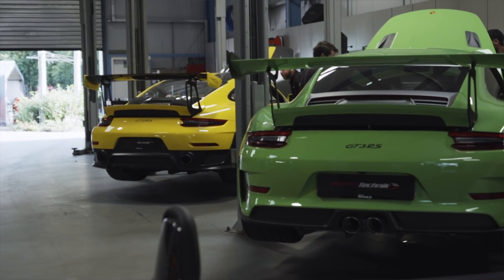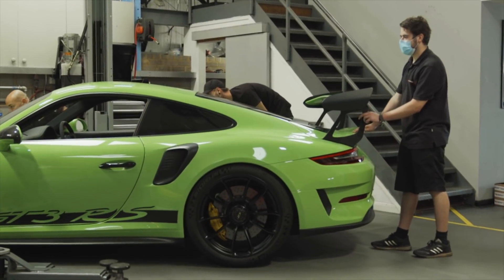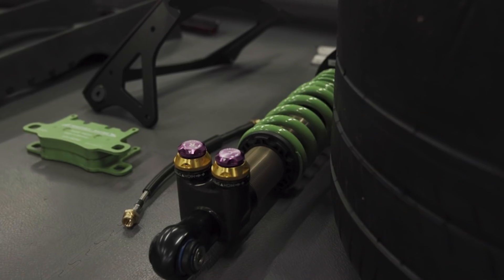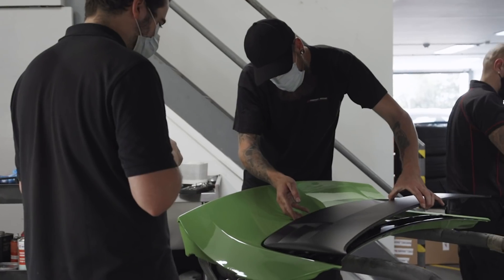Hi there, it's Greg Daly from RPM Technic. I'm the sales and marketing director here, and we've got the gents from Manti Racing here. We've got a GT3 RS MR and a GT2 RS MR. What we're going to be doing is looking at some of the behind-the-scenes action, what goes into the cars — some of the technical highlights, be it aero, suspension, and some of the lightweight materials that make them the ultimate track weapon. So less talking, let's get on with it.